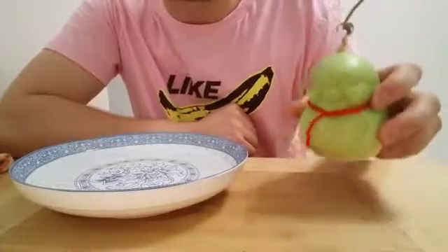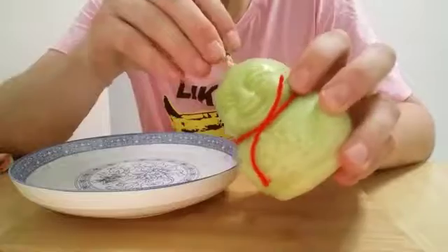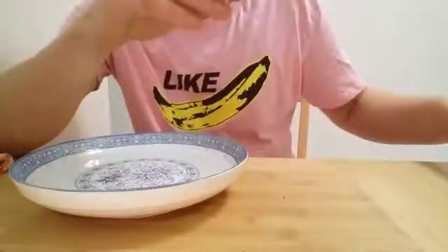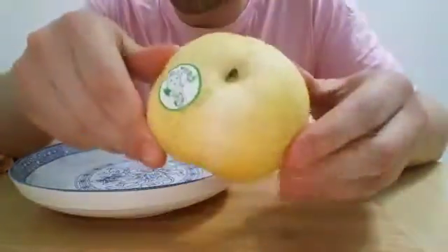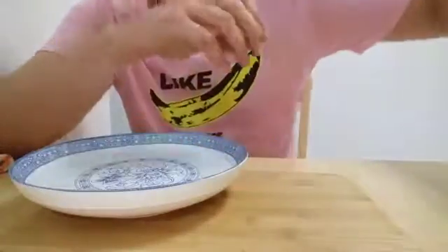We're going to come down to standards a bit over the course of the next couple of minutes, just to give a bit of perspective. This is some kind of a pear, I think — I'm not entirely sure. There's a regular pear here, a regular Chinese pear. We'll delve a little bit deeper into what the situation is.